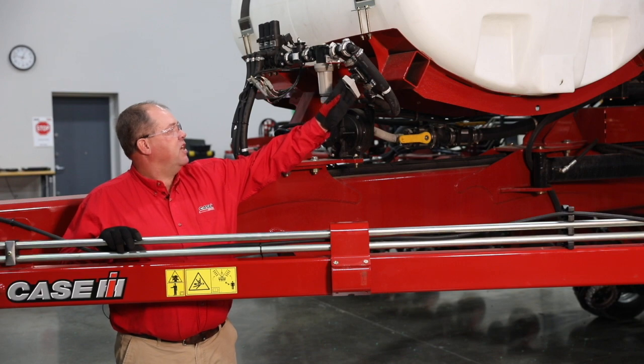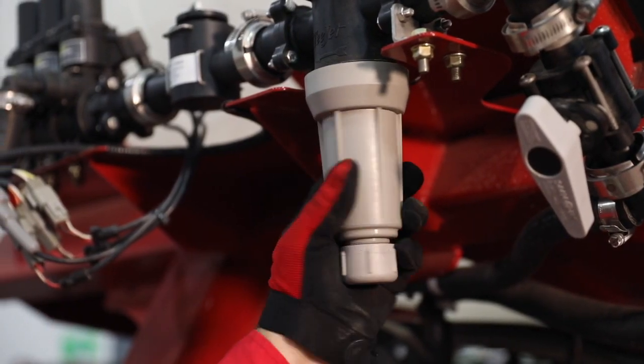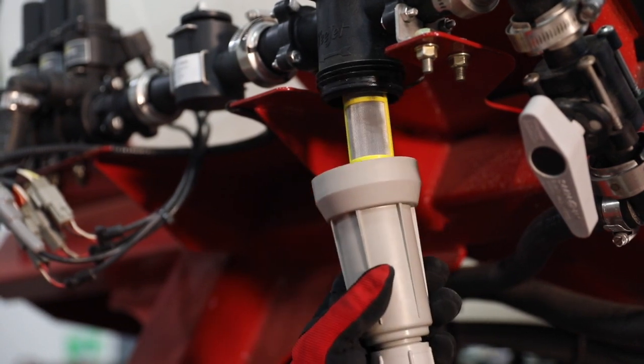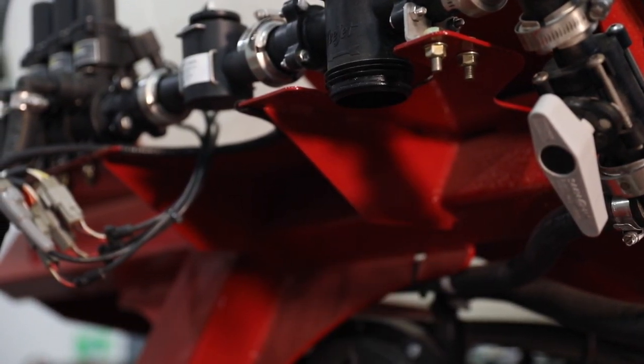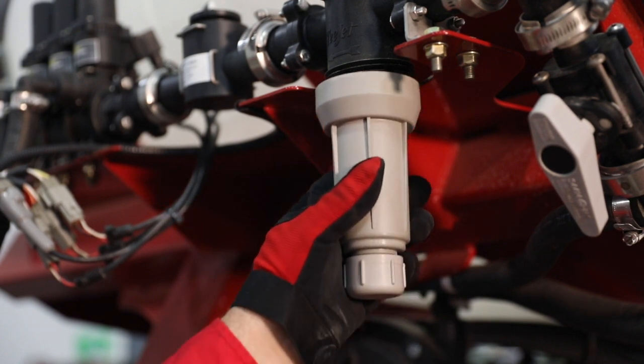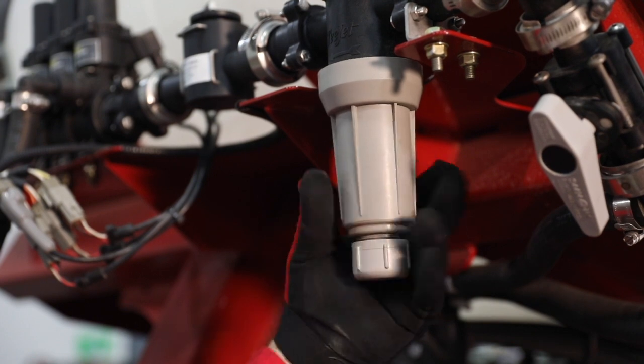After the agitation line, we have a strainer assembly. The strainer should be checked daily to ensure that it is not plugged and restricting flow in the system. You should also clean the strainer during operation if you find that the system cannot meet the desired application rate.